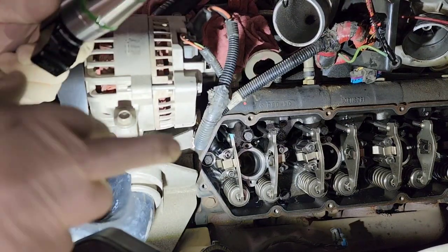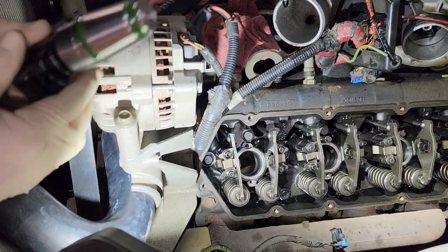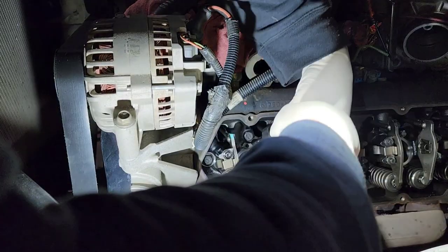You want to make sure that these bores are really dry and clean — you've gotten all the Loctite out, used your bore brush, all that stuff.